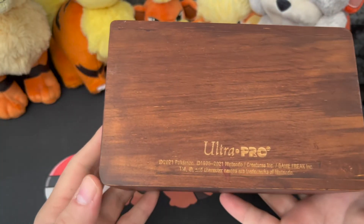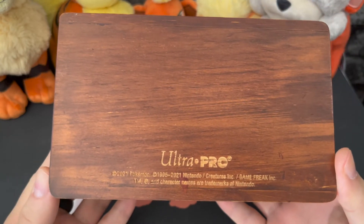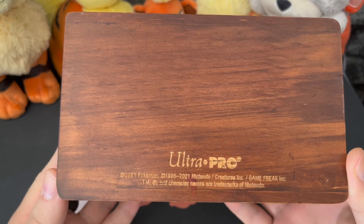On the back there are some copyright trademarks. It's made by Ultra Pro, who make a lot of the trading card game accessories, especially the binders.